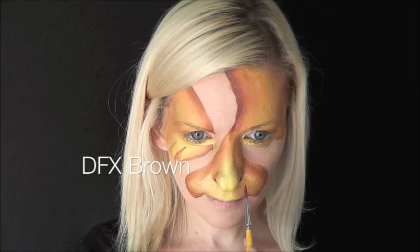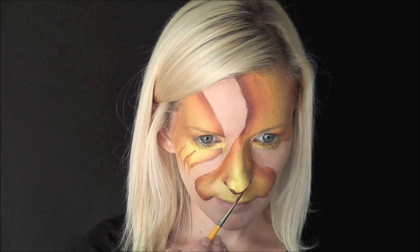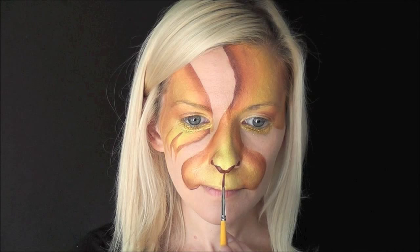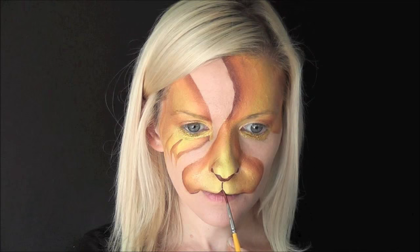Now I'm using DFX brown on a number three brush to make the tiger's nose. Then with very light pressure, just on the tip of your brush, come down and split the lip in half, make a little triangle shape, and fill in on each side of the top lip.